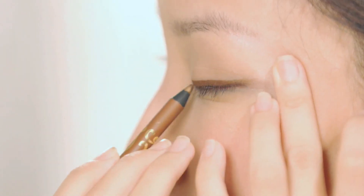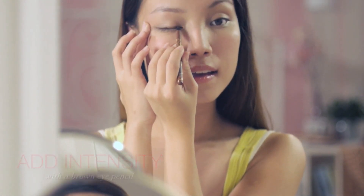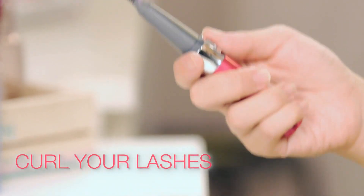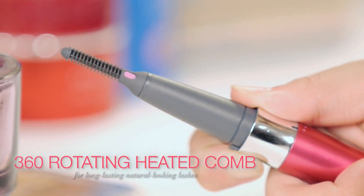To maintain it, add intensity with a brown eye pencil each time you touch up. I will top it off by curling my lashes. Curling eyelashes are important and you'll have to curl them every day so that they'll be trained to curl. I use this curler with a 360 rotating heated comb for long-lasting, natural-looking lashes.